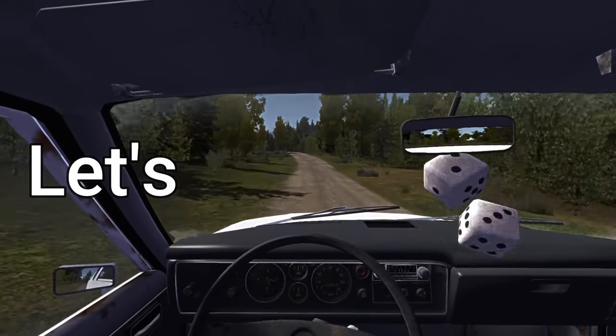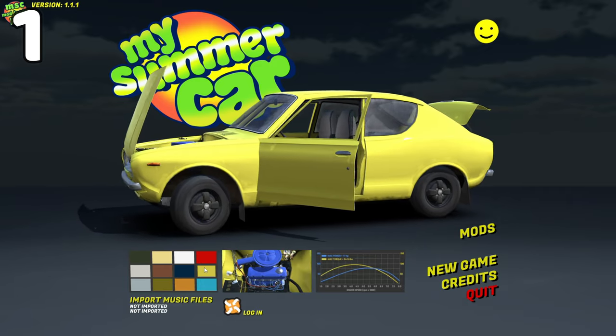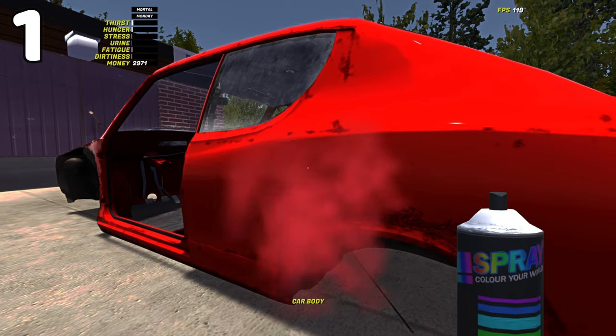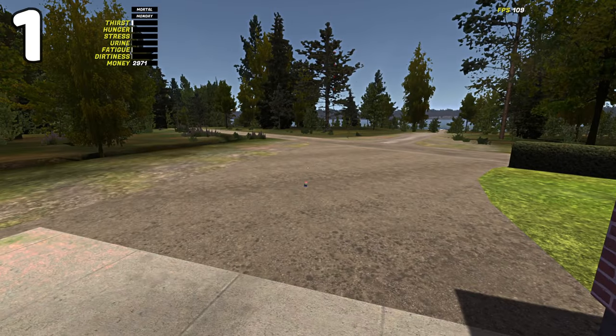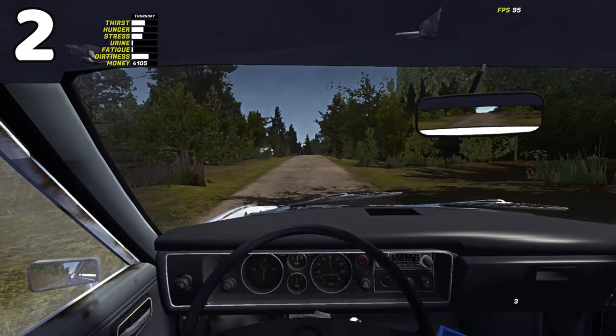Did you know that the default colors for the Satsuma on the main menu are actually different to spray paint? If you buy a can of spray paint from Timo's shop and spray it on the car, the color changes the default color by quite a bit. This also happens with other colors of paint, so pick a color now rather than later.